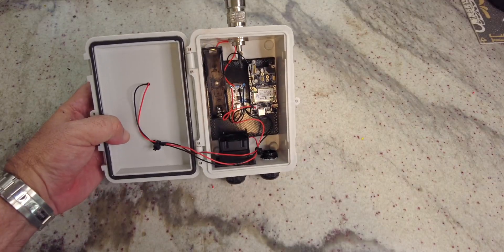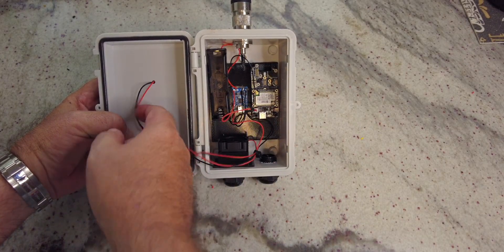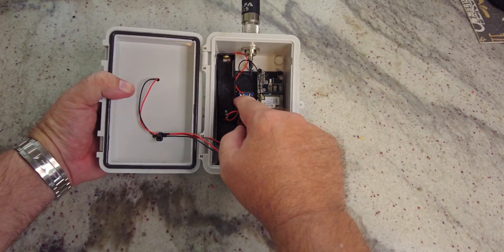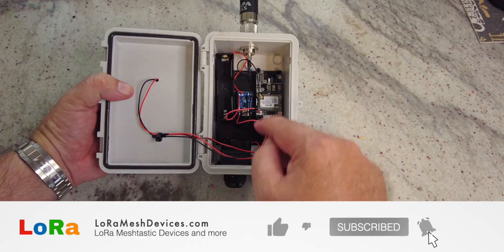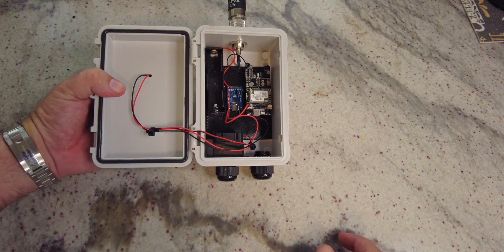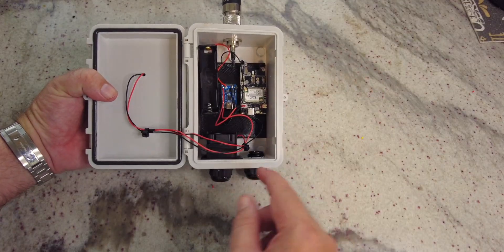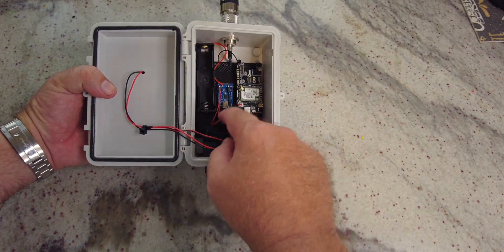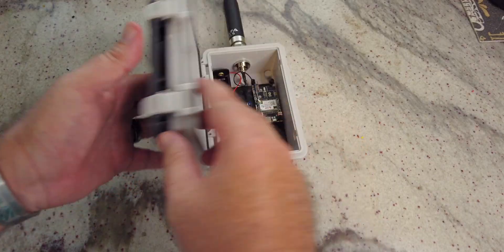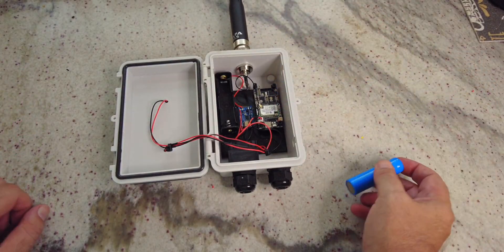Everything is now assembled. The battery is over here, the charge controller has the two small solar panels running into it, and the battery runs into the charge controller. The output of the charge controller goes into the power plug for the RAK WisBlock. Always check your polarity on these — positive on this side. The LoRa antenna is connected, and the fan is connected to the bottom solar panel. Now let me try and show you if the fan turns in the sun.